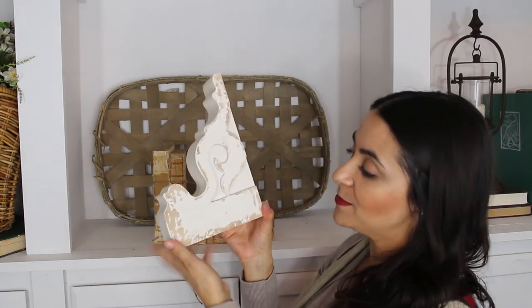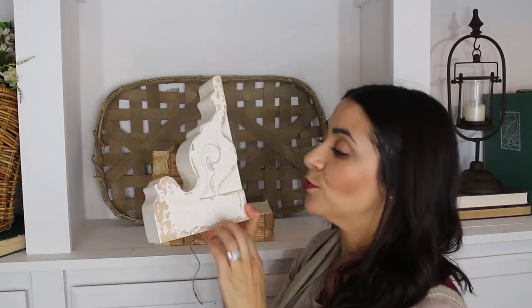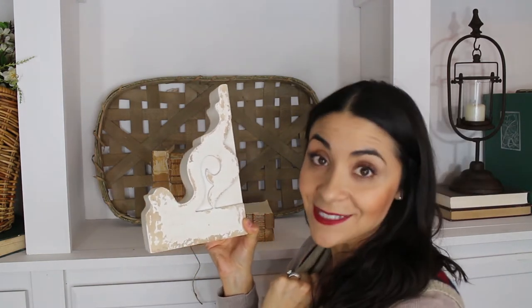The chippiness on them is perfection. It looks legit, it looks authentic. The wood is coming through and the paint is literally chipping off — it looks awesome.